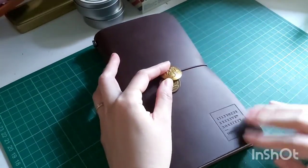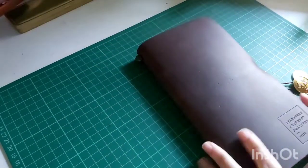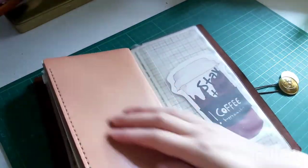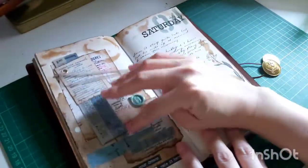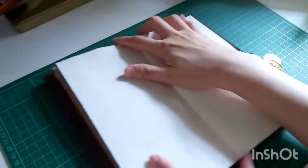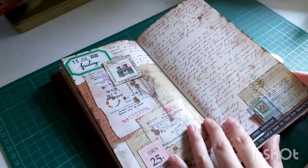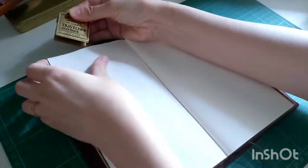Hi, I'm back with another journal with me video in my regular size Travelers Notebook. This cover is the collaboration between Travelers Company and Starbucks, and this is a letter folder that I got from Lady Falcons Traveler - I absolutely love it. If you're interested in getting any items from Lady Falcons Travelers, Monique has kindly shared a discount code that you can use for a 15% discount.